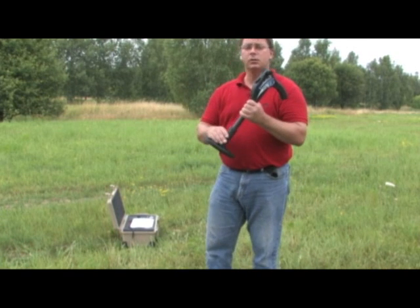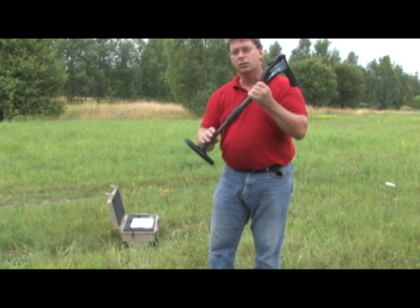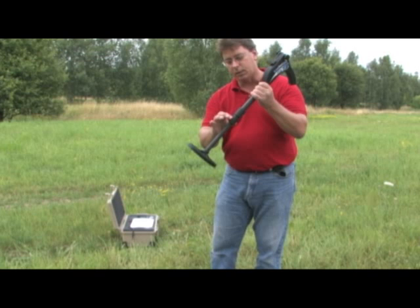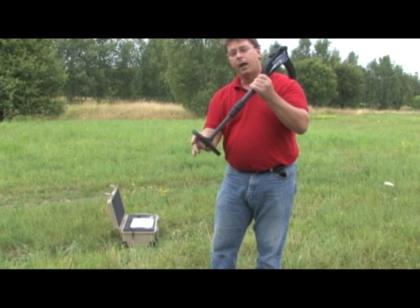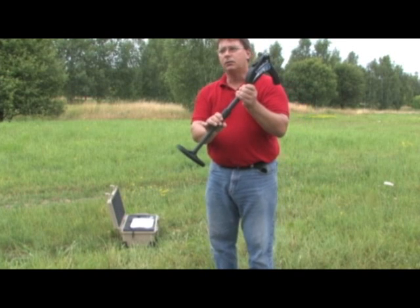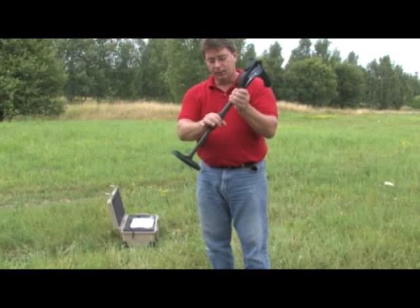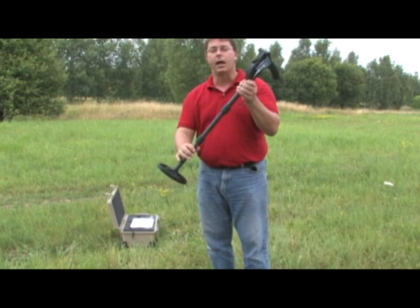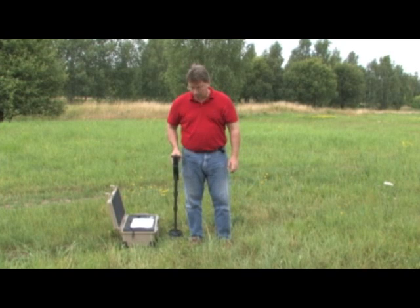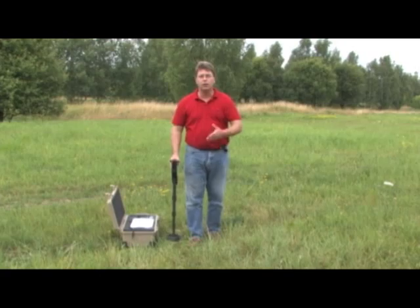When you use this unit, be sure that the lower part is fully extended. Without the full extension, it is going to have feedback towards the top. To extend it, give it a quarter turn to loosen and then slide it out. Make sure it is fully extended, then tighten it back — just enough so it remains in place. There is also a middle extension you can slide out for your own personal comfort, so set it to your particular size and height.